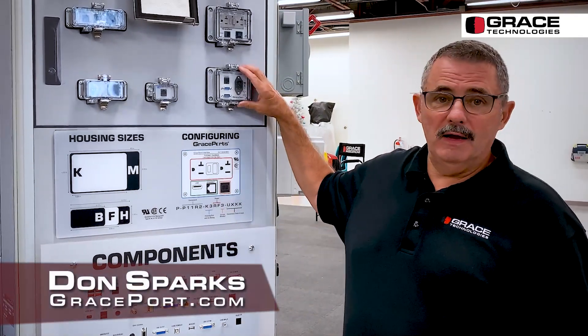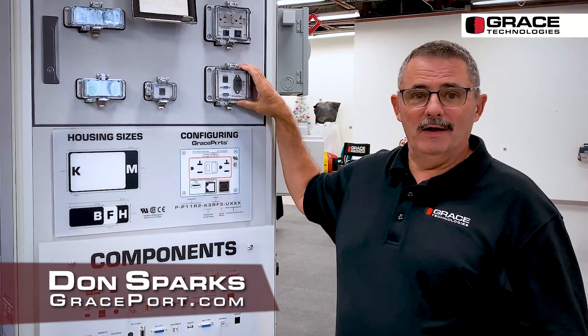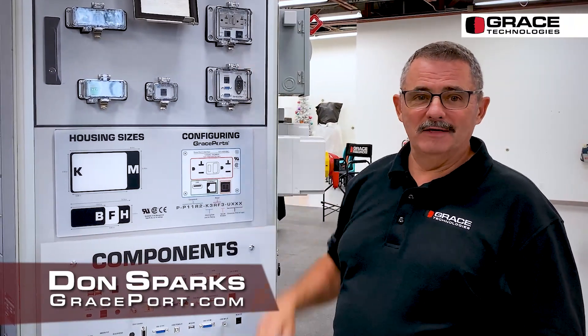Please keep in mind Grace Ports from Davenport, Iowa — all made in Davenport, Iowa. We're very excited about our flagship line. Thank you.